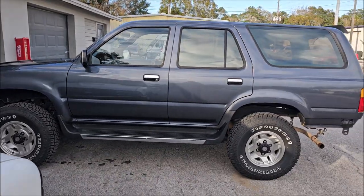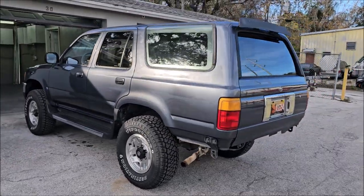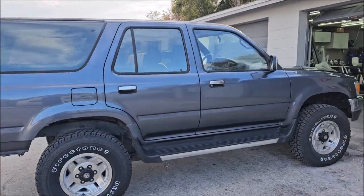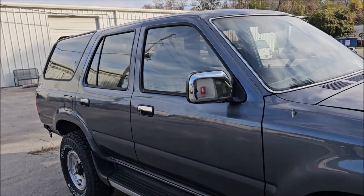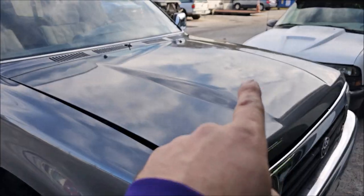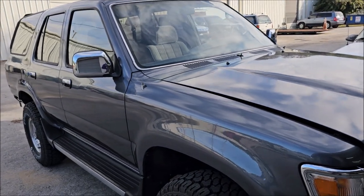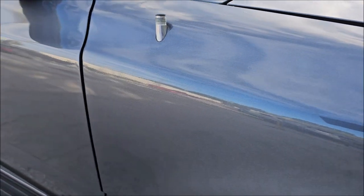So check it out — there she is, guys. If you remember from part one, literally all you need to do is watch part one and whatever part this ends up being — five, I guess — and you'll see that this thing had an absolutely amazing turnaround. If you remember, it had that nasty vinyl stripe all down the side, and it presented an incredible challenge. Notice very little orange peel, if any, anywhere.